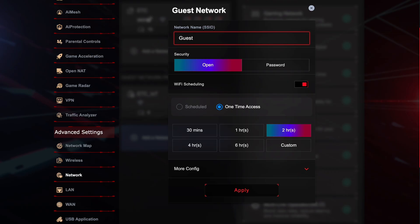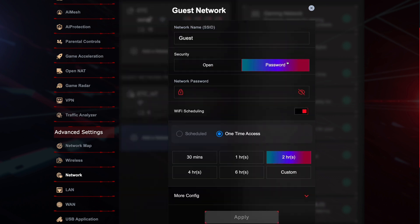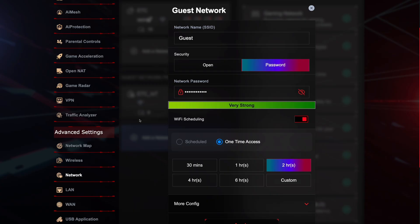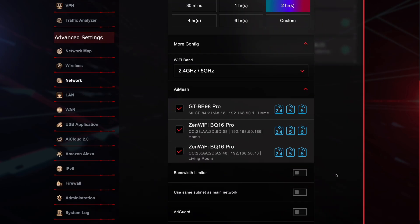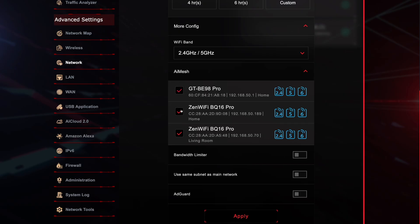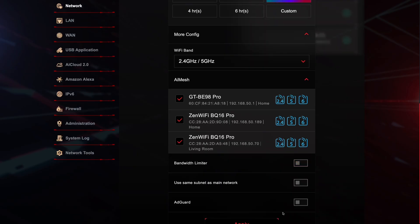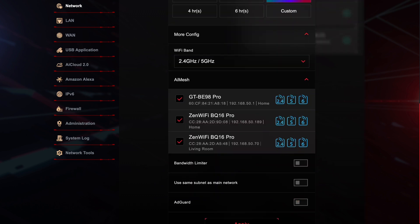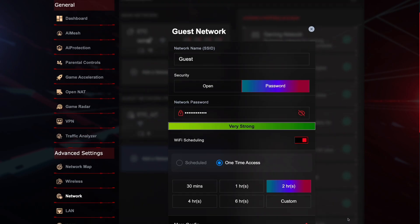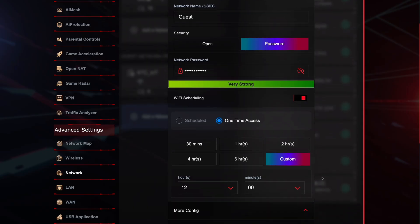Use best practices — so 'password123' is not recommended, even if you capitalize the P. Set a password. If you expand the 'More Config' option, you can select which Wi-Fi band your guests can connect to, which iMesh unit they are allowed to connect to — you can limit guests to only connect to the unit in the living room. You can also set a bandwidth limiter to avoid your guests from using more bandwidth than you'd like. There is also the option to enable AdGuard, but a login is needed. The guest network Wi-Fi comes default with Wi-Fi scheduling enabled, so it would need to be disabled for the network to be permanent instead of only being active for 30 minutes, one hour, etc.